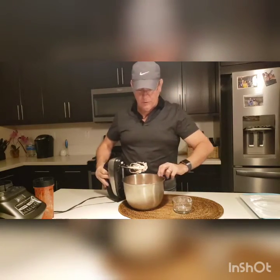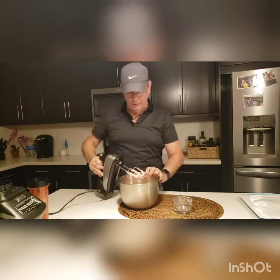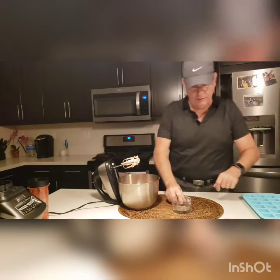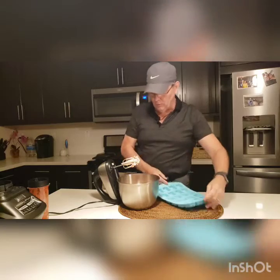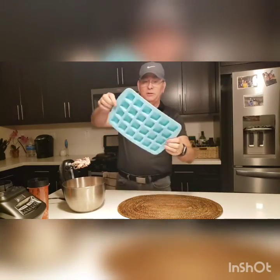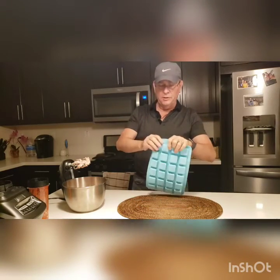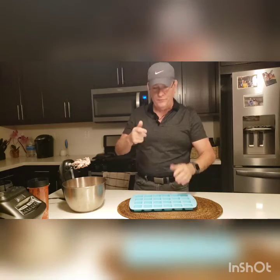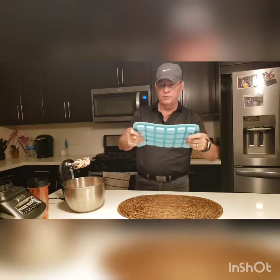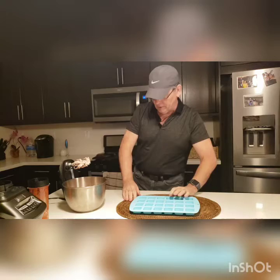Once you get it nice and smooth — I don't know if you can see the consistency in there, but it looks pretty good to me. So what I'm going to do next is take my silicone mold. This is my silicone mold — really good. If you're interested, I'm going to put all of the stuff in the link below so that if you want to look at it and make one of these, you know where to go get it.